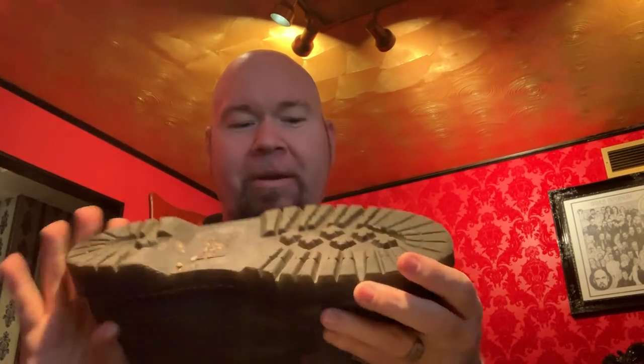They got some kind of goo on the bottom. Anyway, I've always been a fan of the Doc Martin boots. They're just comfortable. They're virtually indestructible.